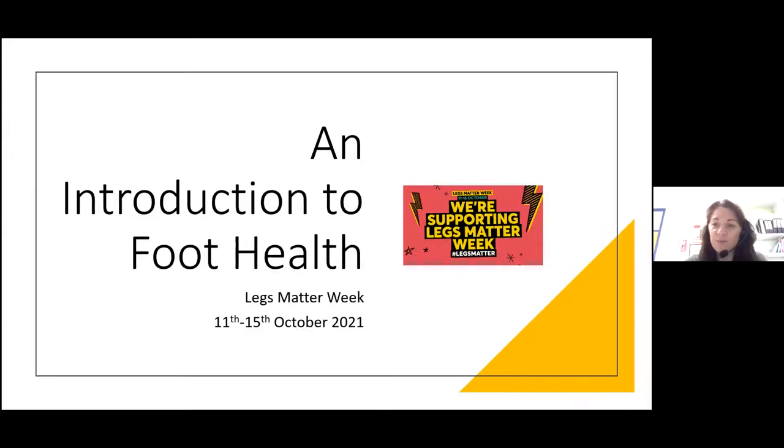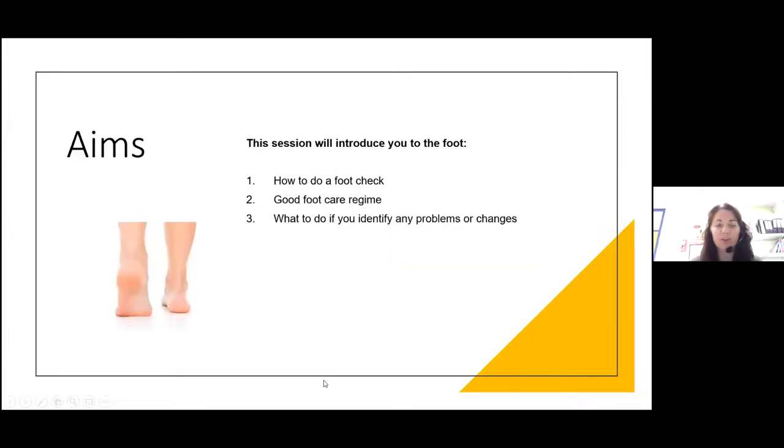An introduction to foot health. My name is Joanne Casey, I'm a podiatrist. I work for the Royal College of Podiatry and I'm also a diabetes foot practitioner at King's College Hospital in London. Today I'm going to chat about foot health and what to do to check your feet. The aim of this session will be how to do a foot check — those five points I want you to remember — and to look at good foot care regimes: how we can maintain our feet and what to do if we identify any problems or changes.